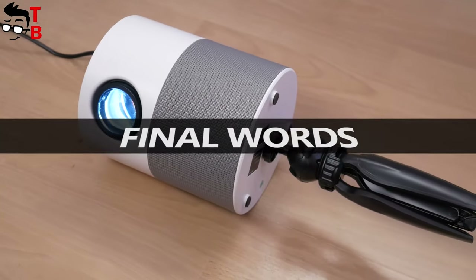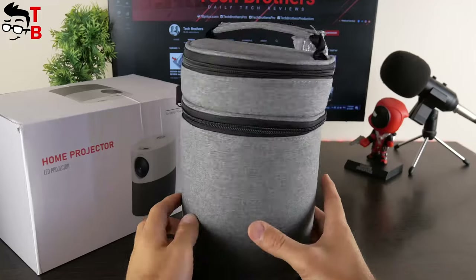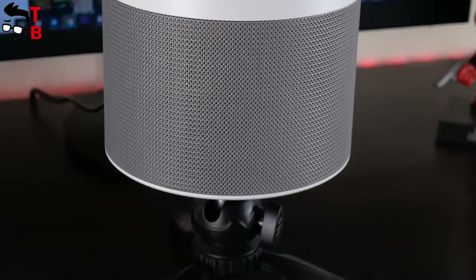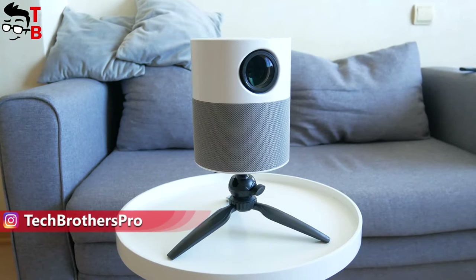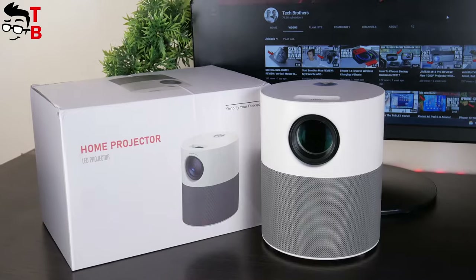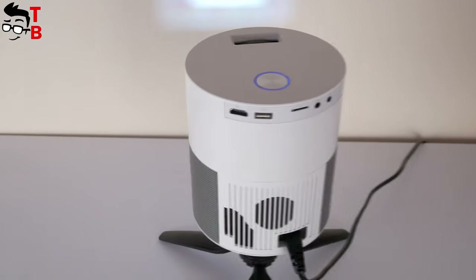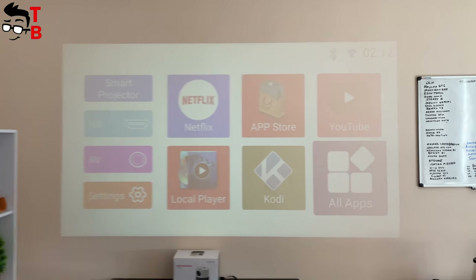I like everything about this projector except the brightness. It has a very nice handbag and tripod, compact size and attractive design, Android operating system, Wi-Fi and Bluetooth support, and even Full HD native resolution. However, this is still a budget projector and it has only 100 ANSI lumens. It is OK for home theater, but it is probably not suitable for the office.